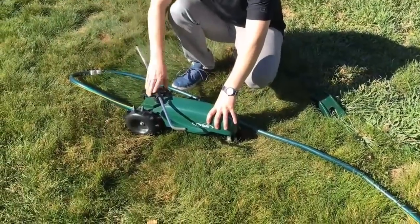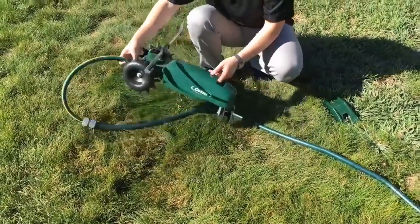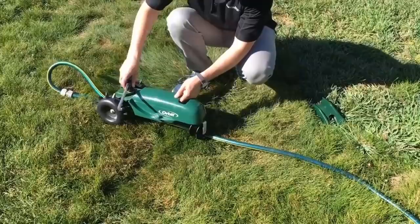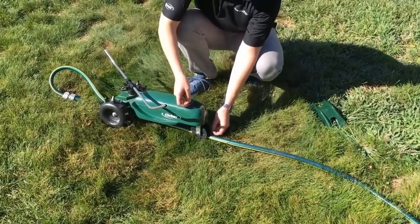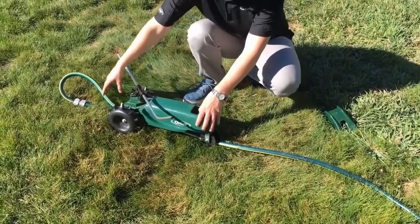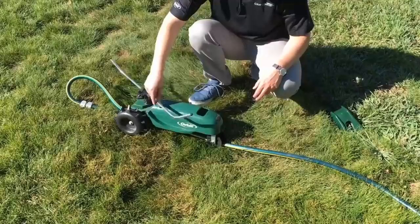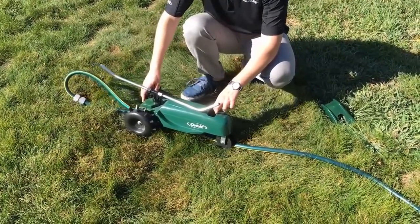The way you get this tractor set up is you attach here at the back — just attach your sprinkler. The hose not only feeds the water, but it also acts as the track for the sprinkler. You set it on the track, and this front wheel should sort of line over your hose. As the water comes through the hose, it's going to hit this gear mechanism, which both drives the back wheels and shoots the water out, propelling it forward to follow whatever track you've laid.